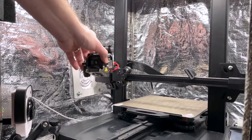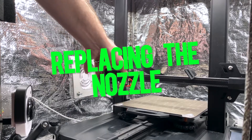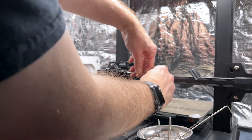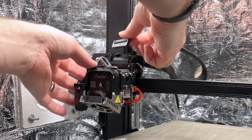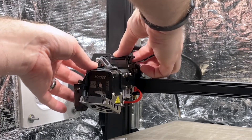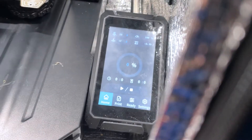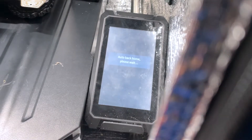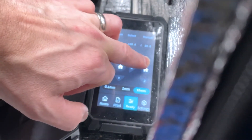A lot of times what happens is due to heat creep or other causes, the filament will actually start to bulge at the top of that little tube and it won't pass through — so you have to take the whole extruder apart to get it out. Now that I've got the extruder back on and the cable plugged back in, we're going to turn the machine on and raise the Z-axis up pretty high so I can see under it to replace the nozzle.